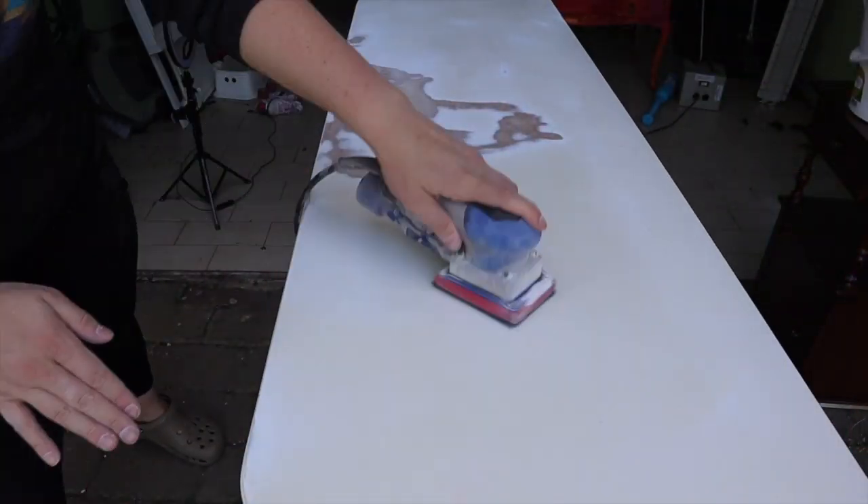So I'm going to smooth out the top, scuff sand it, clean it really well, and then it'll be ready for paint.